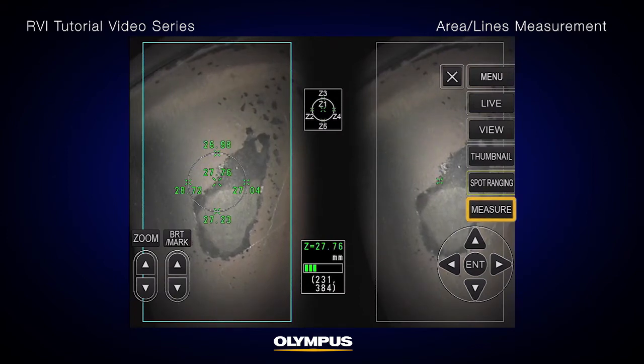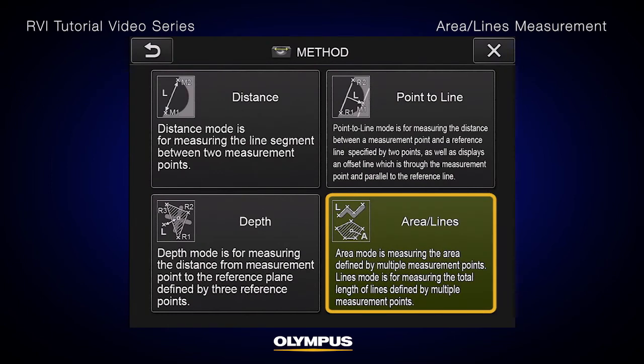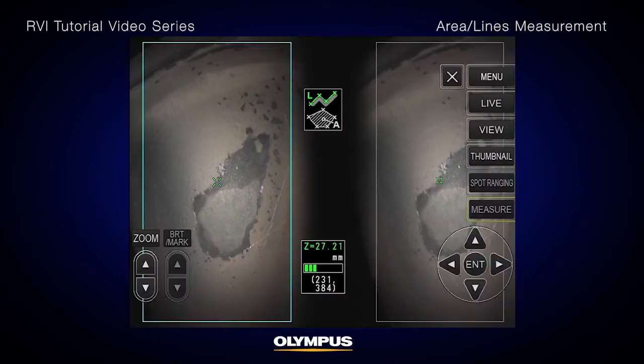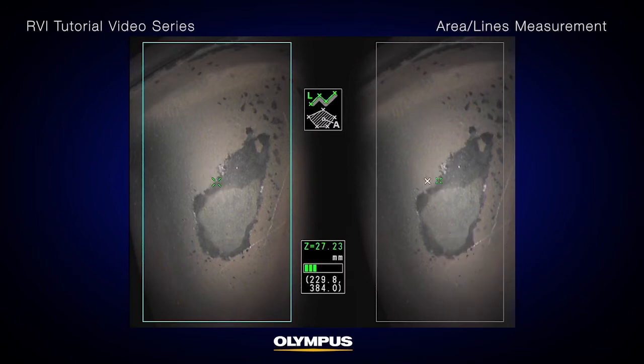Press the measure button on the touch screen or the remote control to start the measurement process. Select Area Lines from the menu. Set measurement points by placing the cursor on points to define the area lines and press the Enter button to specify the measurement points.